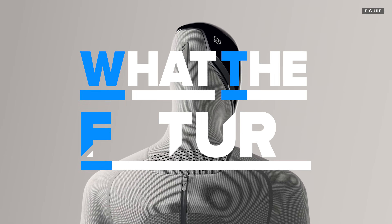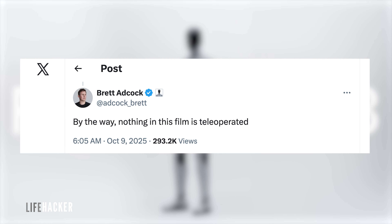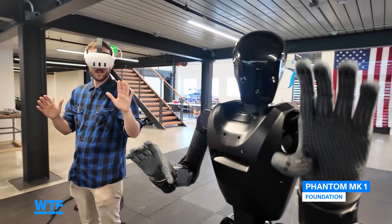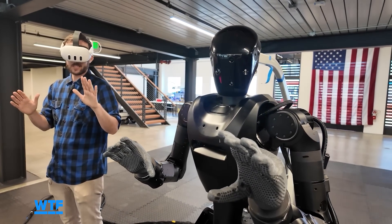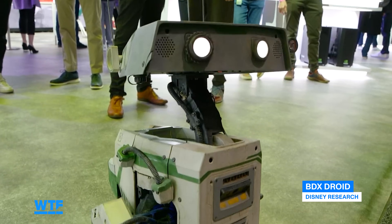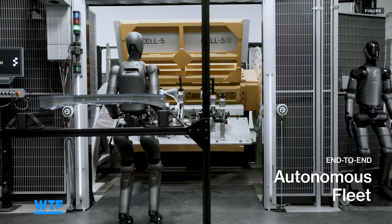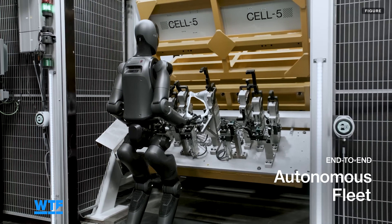Before we get into the new demos, the obvious question. Figure CEO Brett Adcock has said publicly nothing in this video is teleoperated, but that isn't quite the same as saying it's fully autonomous either. Autonomy is more like a spectrum, with complete human control at one end and pure robotic planning and action at the other. There are other ways a human can supervise or otherwise intervene beyond just teleoperation. As I've said in other videos, if a robot is doing something fully autonomously, it's usually labeled as such. Going forward, I would like to see all robotics companies clearly labeling their footage so we know exactly what was done and how.